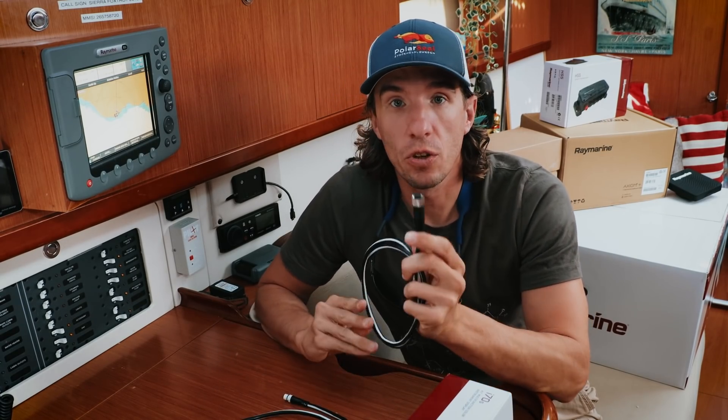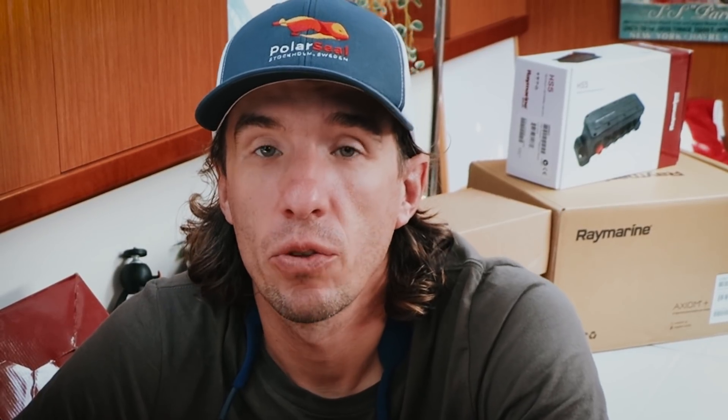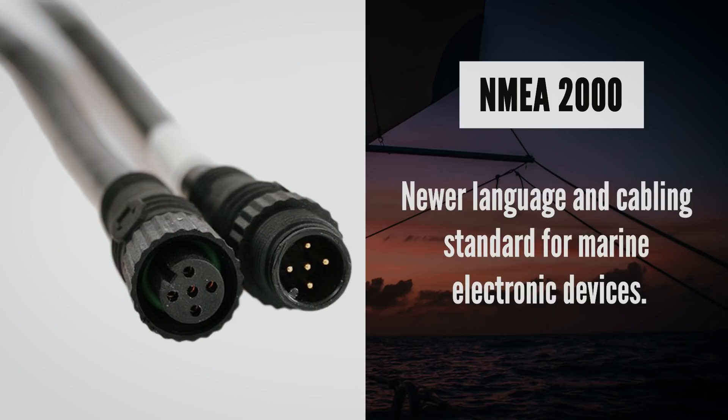What happened in the industry was that different companies realized it was hard for their customers to add equipment to other systems. So they came up with a standard language and a set of plugs called NMEA0183, which is a bit older, and NMEA2000. NMEA is a protocol standard across the industry. It allows us to take information from our depth sounder or our anemometer and display it on things like our chart plotter or multifunction displays. It's also a set of physical plug types that are standardized.